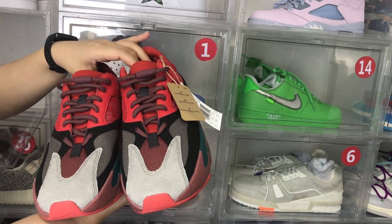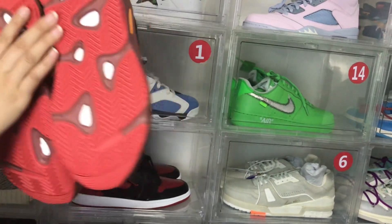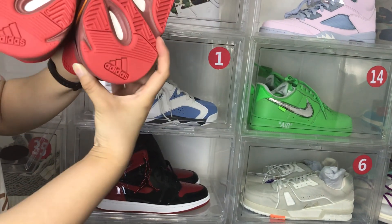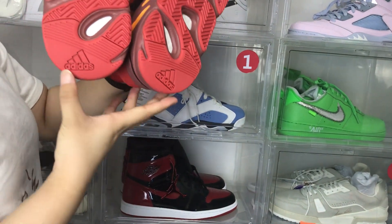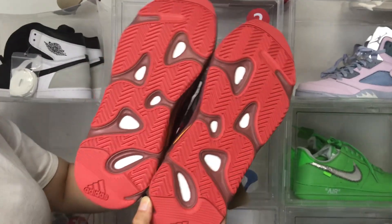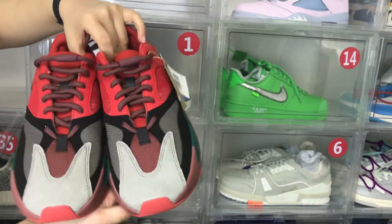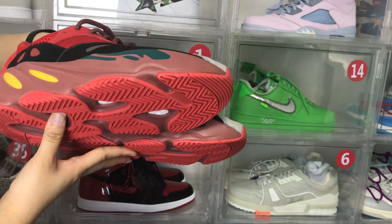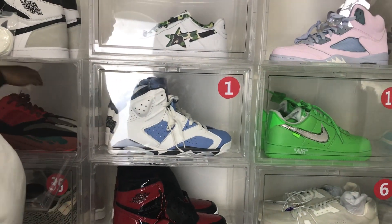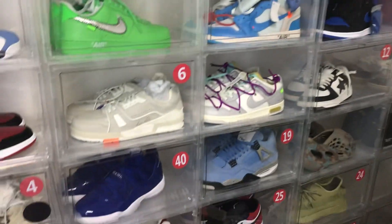This pair of shoes is $175, and here is the Adidas logo. We can see the whole pair of shoes. That's all for today on my channel — thank you, see you next week, bye!